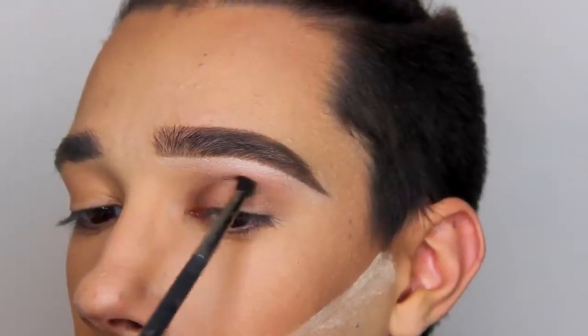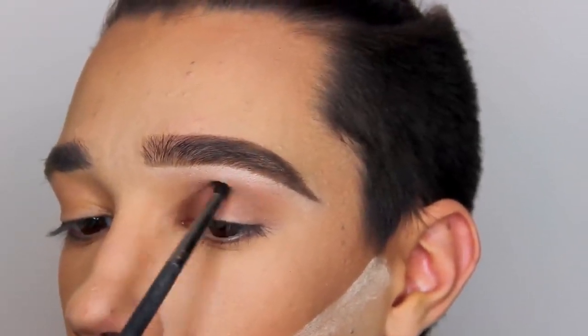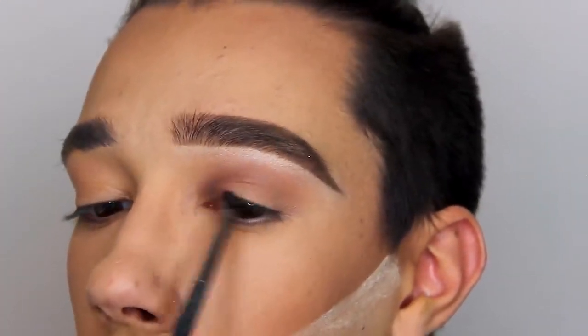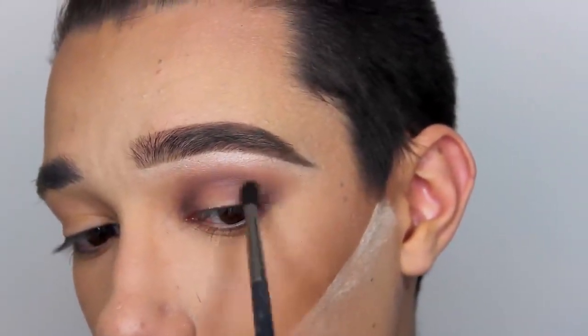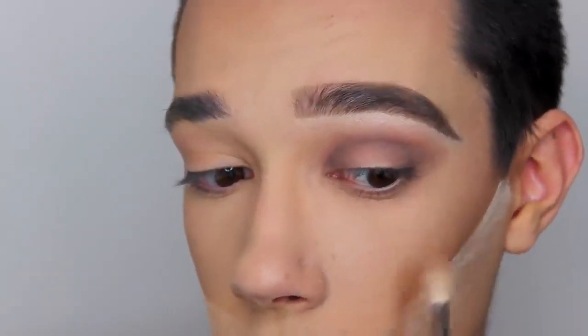Now I'm using my Morphe M509 and a darker brown from the 35K just to further define the inner and outer V's and the crease. It really keeps darkening that halo eye and making sure there's a nice even transition. Once I have nothing on that brush I'm just going in along my lower and upper lash line to make sure everything is super blended out.